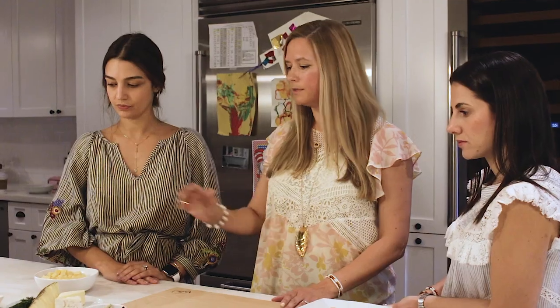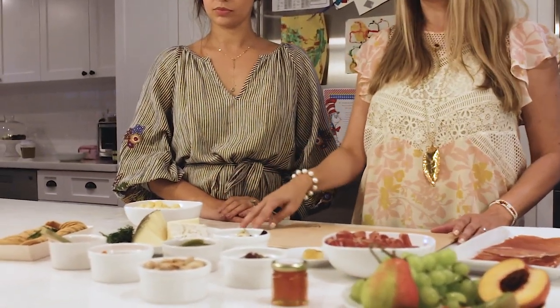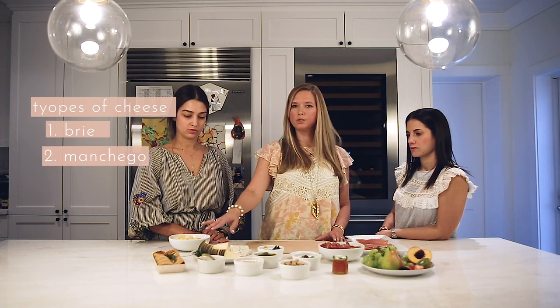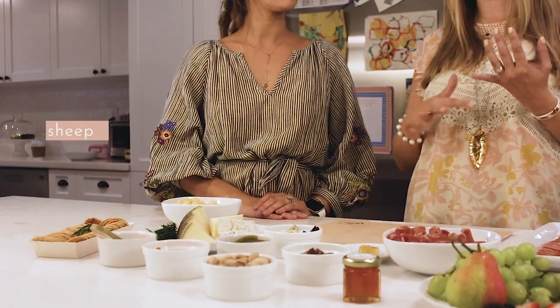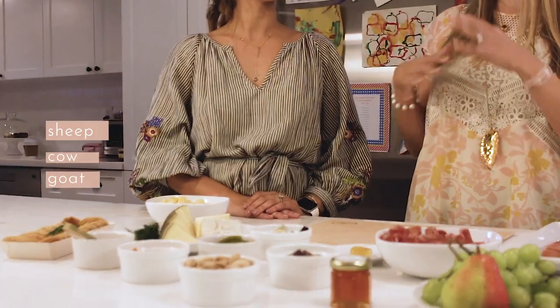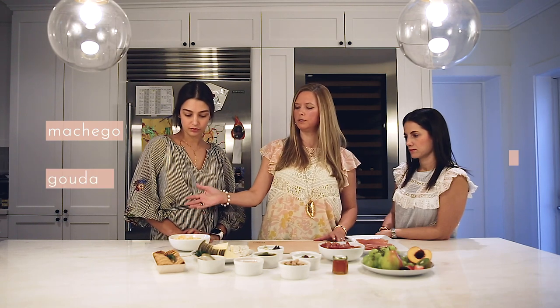What we have here are the staple cheeses. We like using three different types of cheeses. We have brie, manchego, and goat cheese for this demonstration, but we also like to have at least different flavors of cheeses — sheep, cow, goat — so it has a little bit of variety. You also want different types of textures. You don't want all the cheeses to be soft because then it's going to be boring. So you want hard cheeses like manchego and maybe a little bit bouncy cheeses like a Gouda.